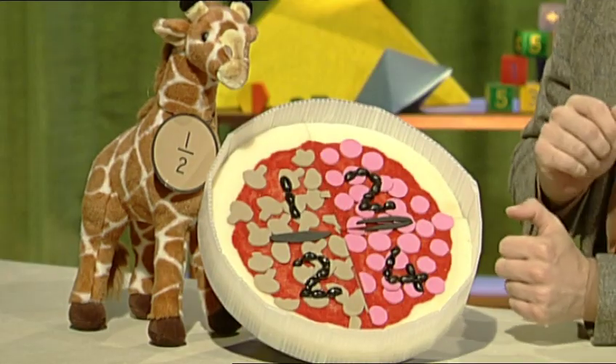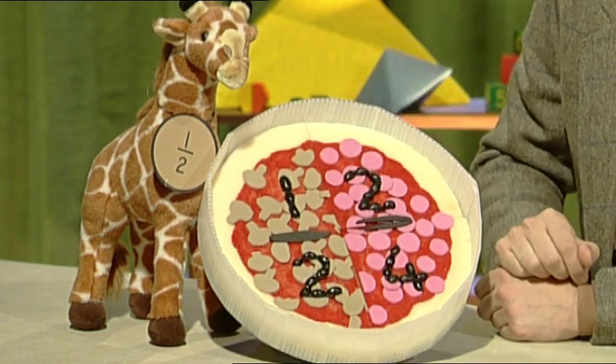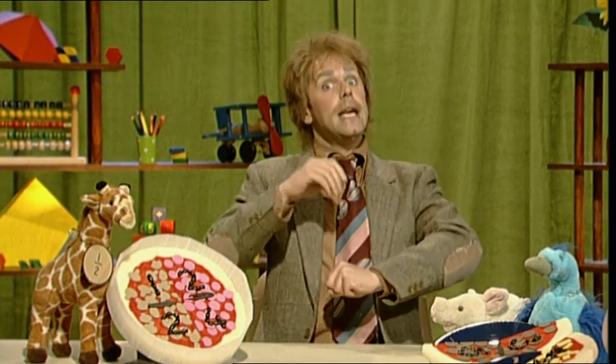If you double the topping, one becomes two. And you double the bottoming, two becomes four. The fraction stays the same — two quarters make a half.